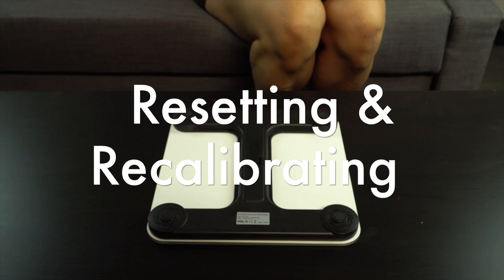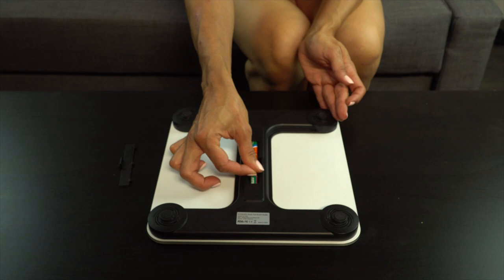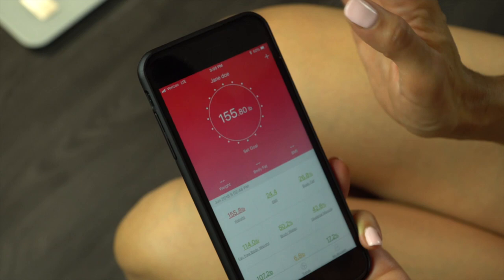To reset, recalibrate, and reconnect your scale should you ever need to, simply remove one of the batteries for 5 seconds. Put the battery back in and replace the cover. Then put the scale on a hard surface and wait for the display to go blank. Apply some pressure to the scale briefly to wake and remove the pressure. The scale will recalibrate and go back to 0.0.